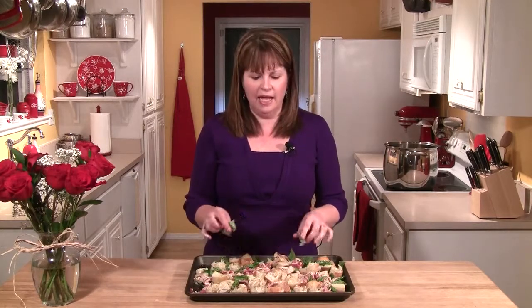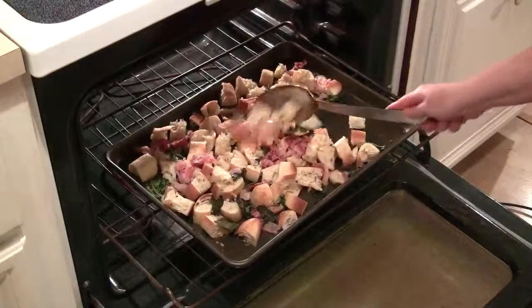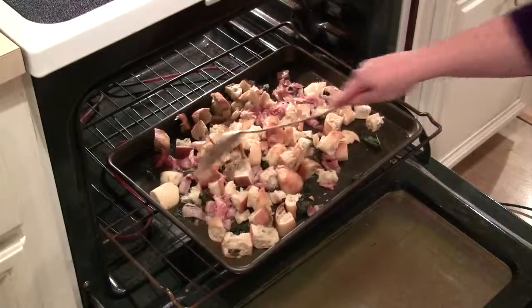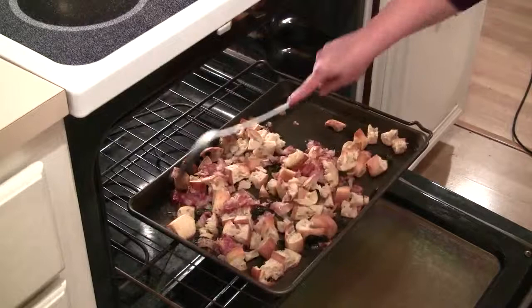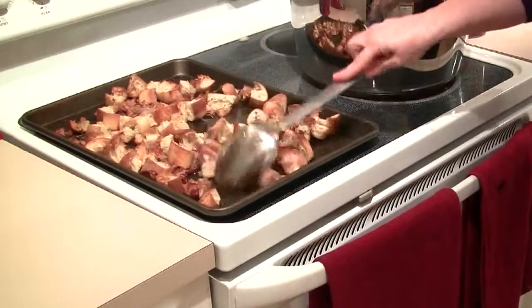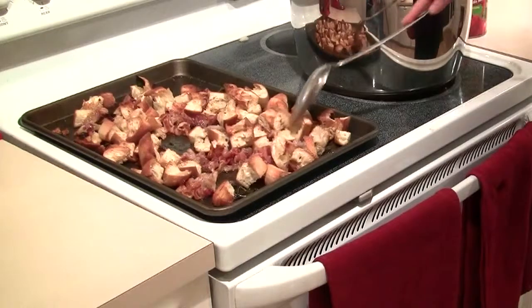I've preheated my oven to 375 degrees and I'm going to put the pan in and let the bread, pancetta, and basil cook for about 20 minutes. I am going to stir it about every seven or eight minutes to keep that bread moving. After about seven minutes I'll stir it up — the basil is starting to brown, which is okay. After 14 minutes total, things are really starting to crisp up, so I'll put it back in for about another six minutes. After 20 minutes total, the breadcrumbs are nicely golden and the pancetta has gotten nice and crispy along with that basil.